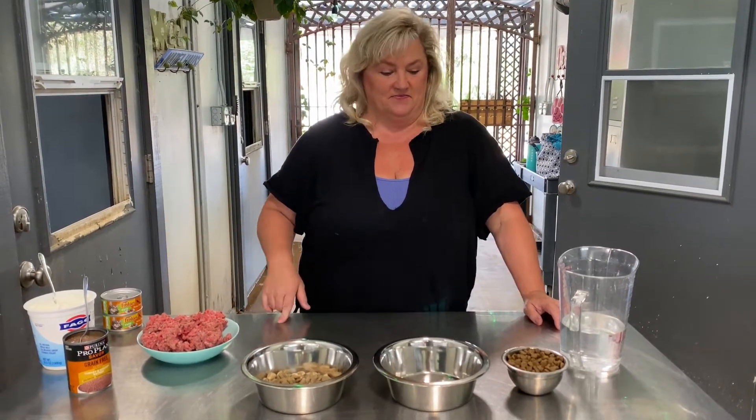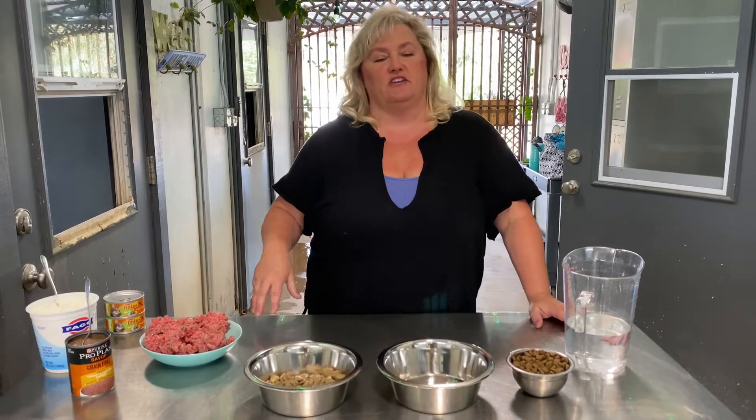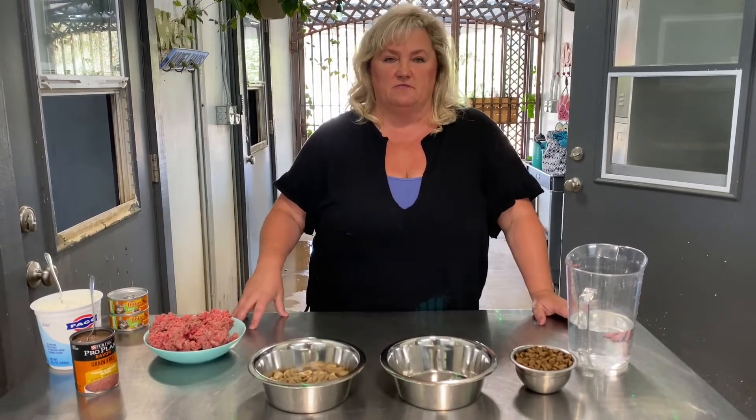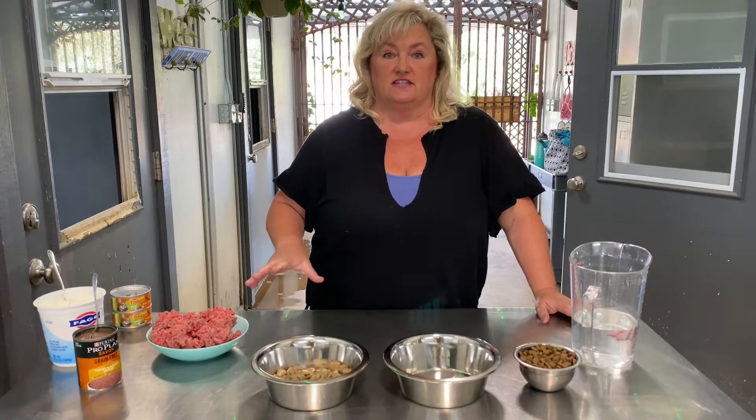Hi, Tracy Needles, Noddle House German Shepherds. How are you guys? So when you guys go home with your new puppies from us, you're always having a difficult time trying to figure out how to feed them, what it should look like, and I decided to make a video so you guys can see that.